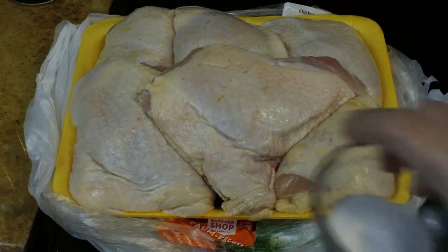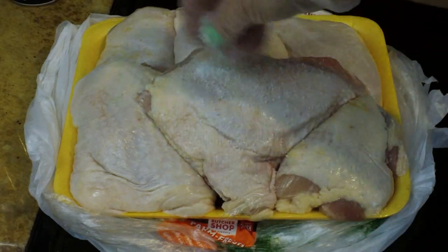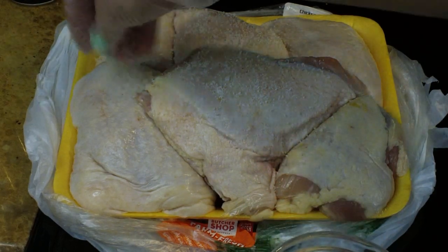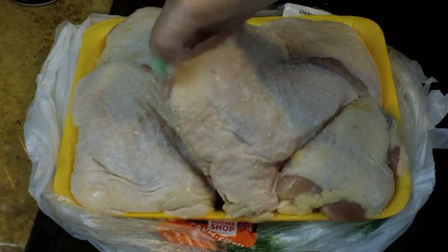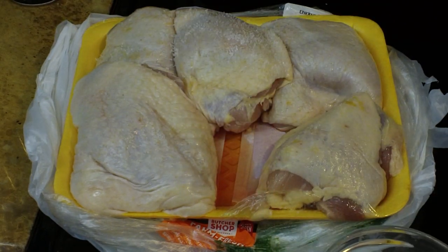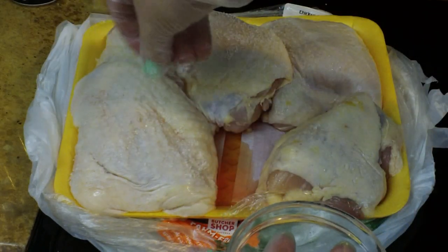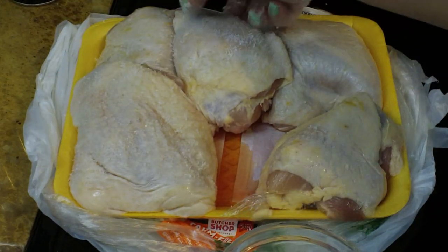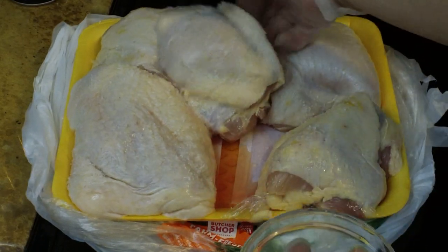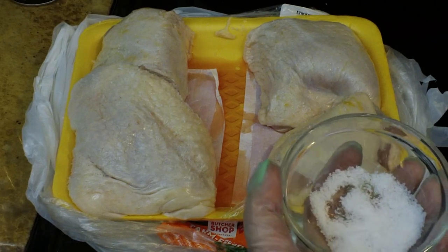I'm going to go over here and season my chicken. I'm using chicken thighs for this dish, and I'm seasoning them with kosher salt to start off. Kosher salt is great for seasoning meat because not only does it have a nice large air space in it, but it also has jagged edges that allow it to hold onto the meat as it's melting. Those nice little air spaces allow you to put a nice layer on top of your meat without over-seasoning it and making it way too salty.